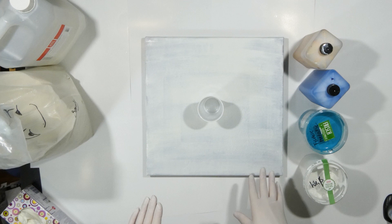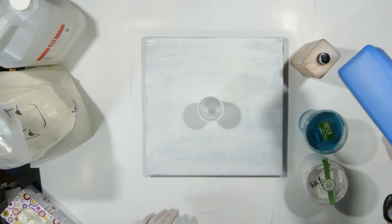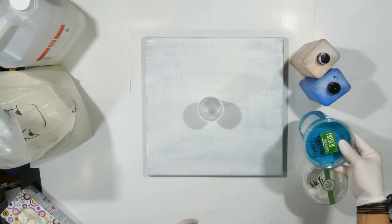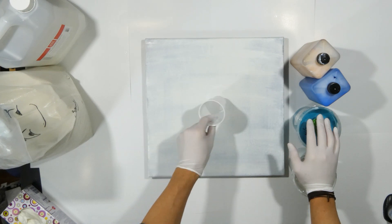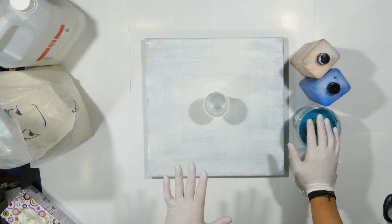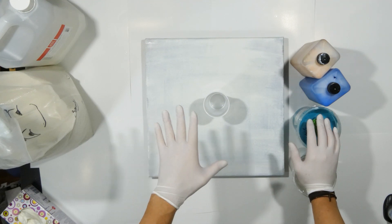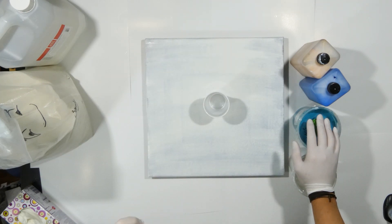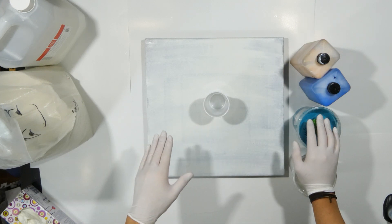Here we go — I have arranged everything I need for today's pour. Signature colors: pre-mixed gold, pre-mixed phthalo cyanine blue, some of the turquoise metallic I pre-mixed for Patrick, and some white. Those are the colors we're going to use. Canvas is 40 by 40 centimeters and a pouring cup. The project is something you can do when you have a pour that didn't turn out as great as you hoped — especially when you have flaws around the corners and edges. This is going to be a two-part video, so if you're watching right away, you'll have to wait until Saturday or so to see the final result.